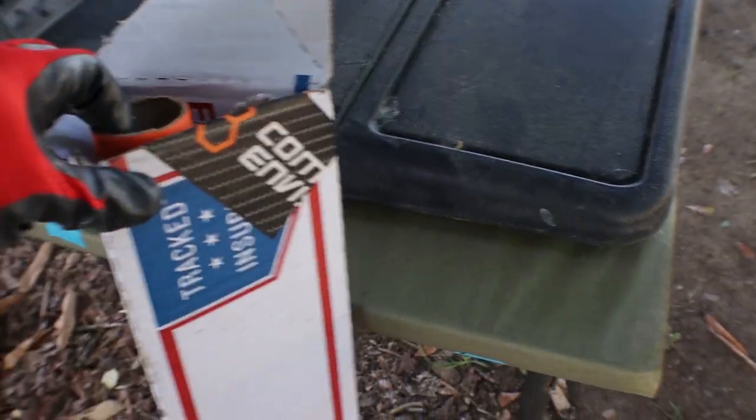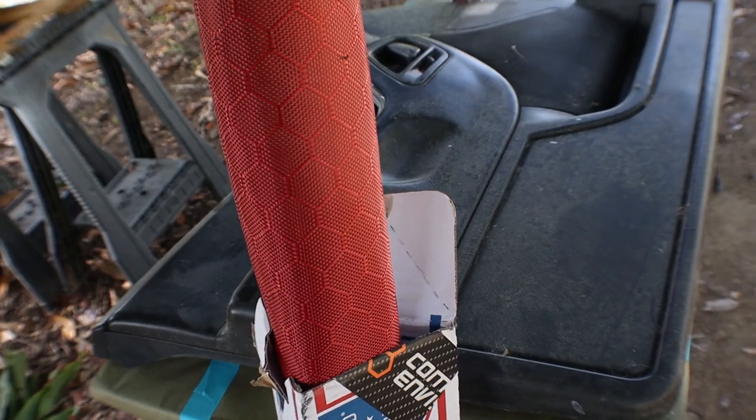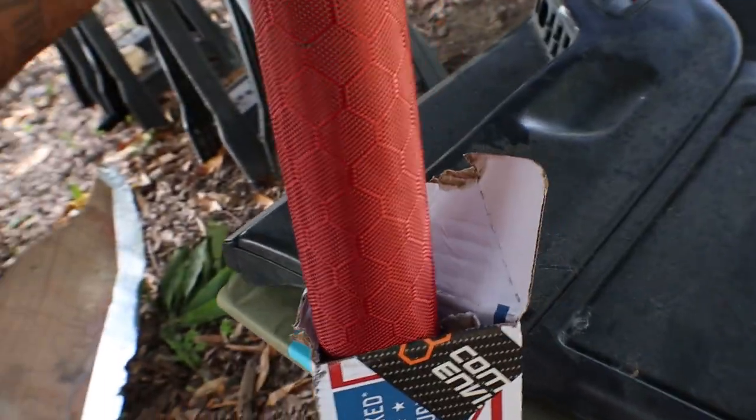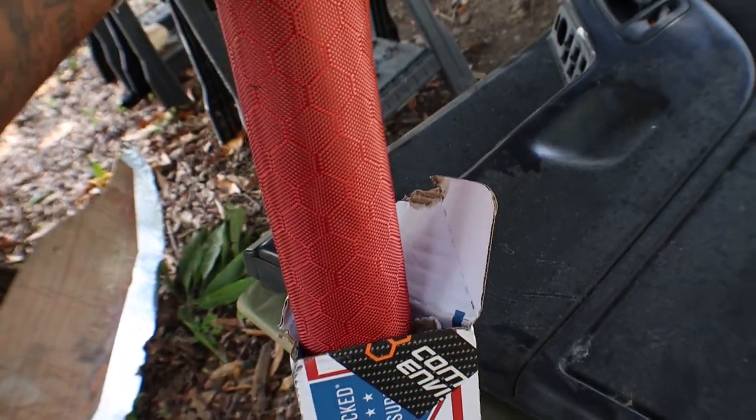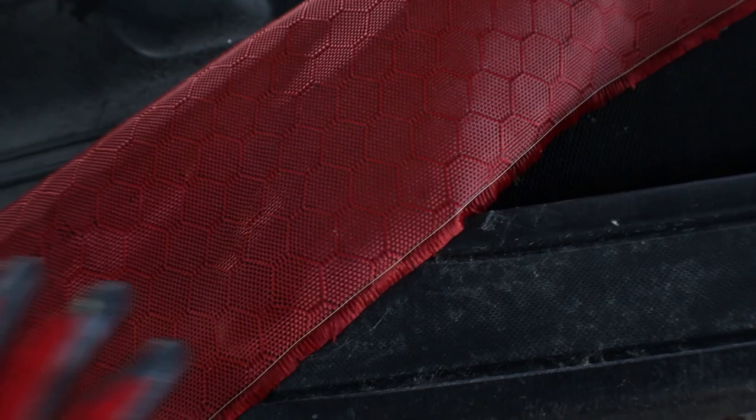This is the carbon in here. I went with the honeycomb pattern — as you can see, with the Jeep build I've been doing the honeycomb. It has two sides to the weave: it has the red side and it has a side with the carbon exposed. I'm just going to go with the red to match the theme I'm trying to go with.